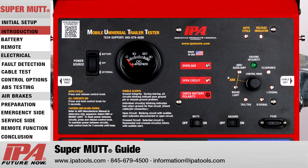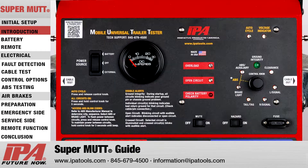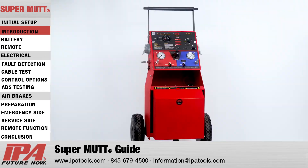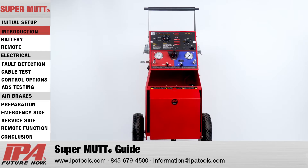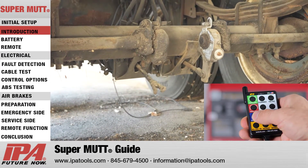In terms of the electrical system, the SuperMUT will allow technicians to power trailer lighting while detecting any wiring issues, including poor grounds, open, crossed, as well as overloaded or short circuits. In regards to trailer brakes, the SuperMUT will not only trigger ABS blink codes but also perform leak-down tests on the air brake system while allowing activation of trailer service brakes by a wireless remote.